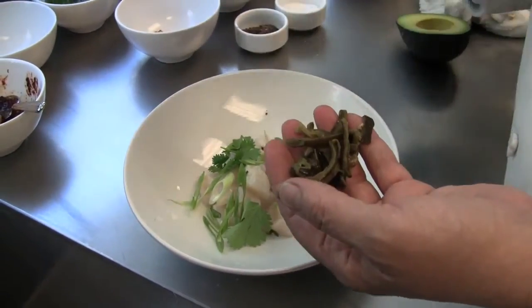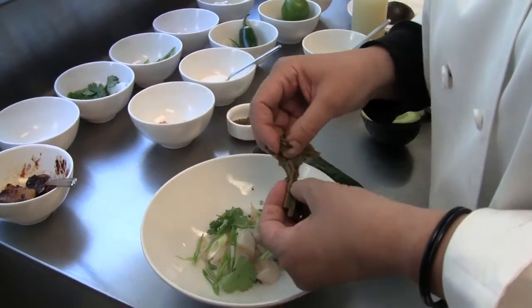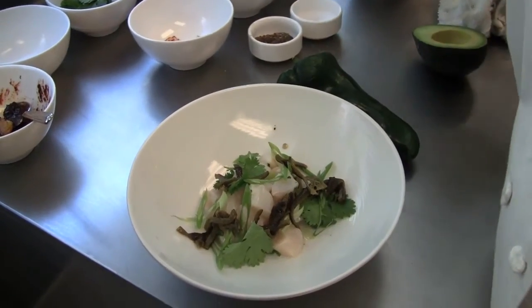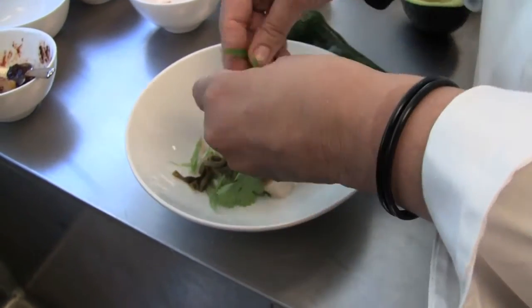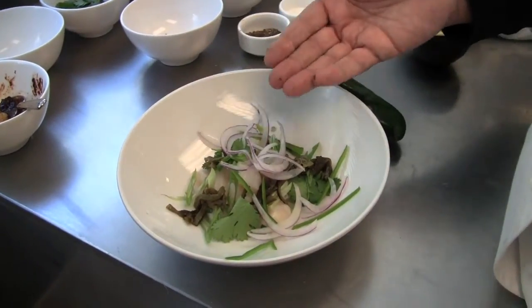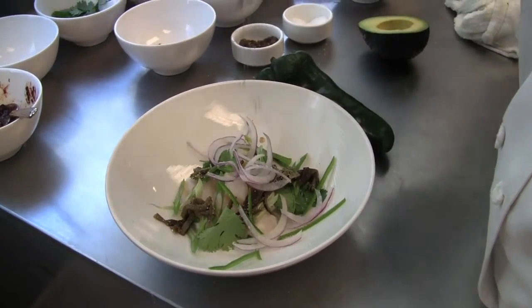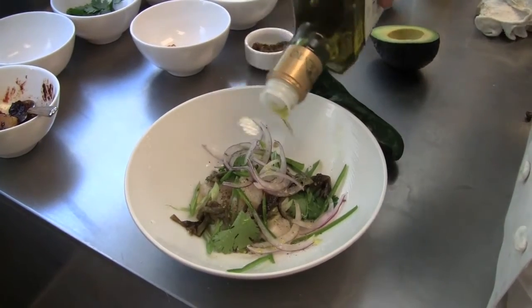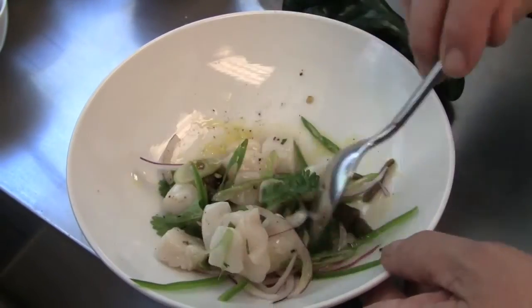These are the poblano chilies — we grill or roast them, whichever you prefer, then peel them and julienne them into strips. And these are the freshly julienned jalapeño chilies and some beautifully julienned red onion. I'm going to season all of this with salt and pepper, put a little bit more fresh lime juice, and my lovely olive oil — use the best olive oil you can. Then just toss all of that together.